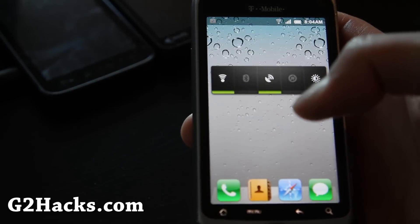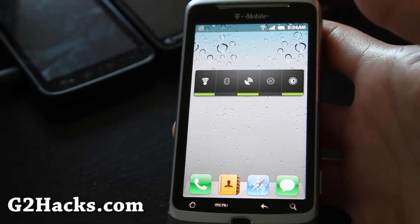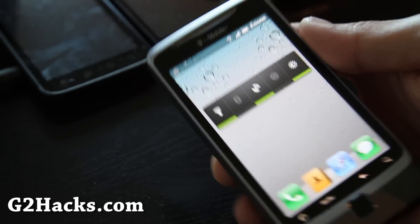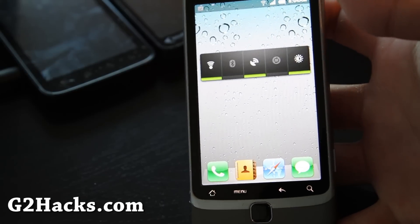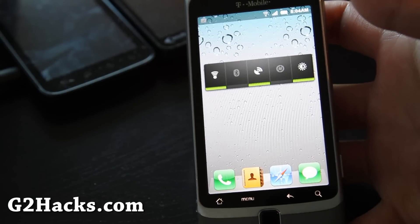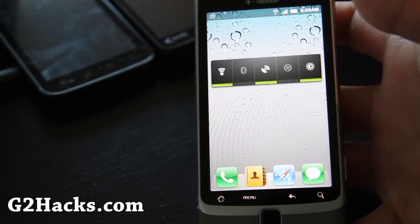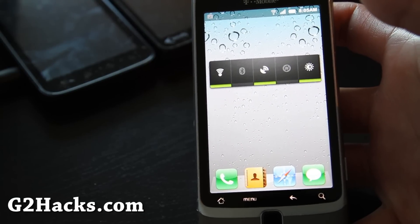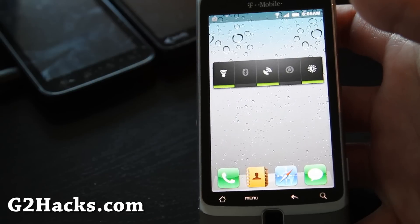So if you're bored of your CM7, you might go install it and play around with it, which is what I'm going to do. That was an overview of the MIUI ROM for the G2 — try it out. Let me know what you think on this YouTube video or my blog post at G2Hacks.com. Thanks a lot folks, see you later and subscribe.